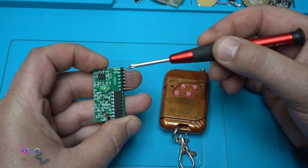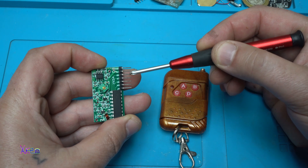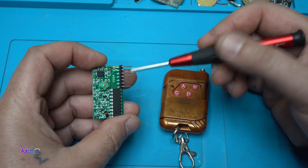The first pin is ground, the second is plus 5 volts — this is the power supply. And the next 4 are the pinouts for the 4 channels.